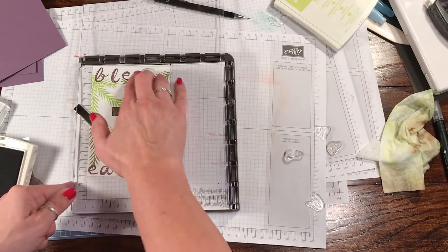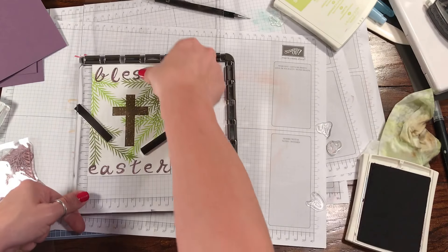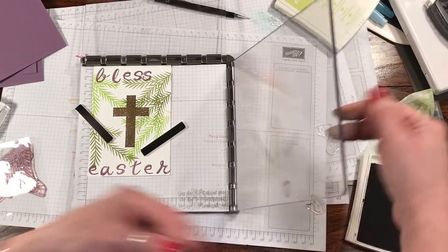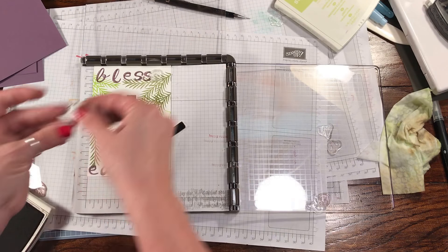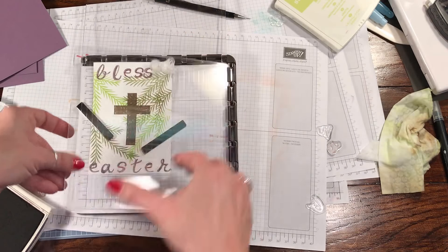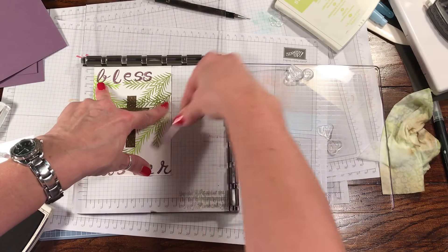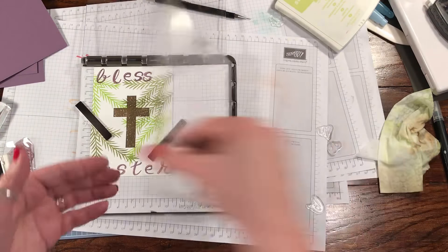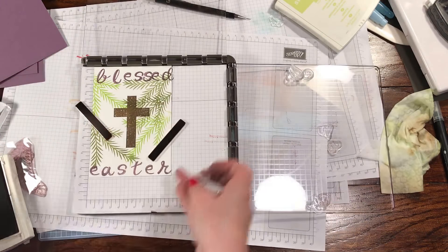I'm going to see if I can pick up E and D at the same time. Close enough — that's okay. I want to have a little better planning when doing this yourself — decide what you want to say before you put your letters on there. As I've probably said before: do what I say, not what I do. Hasn't every mom said that? All right, so there you go — Blessed Easter finally works out.